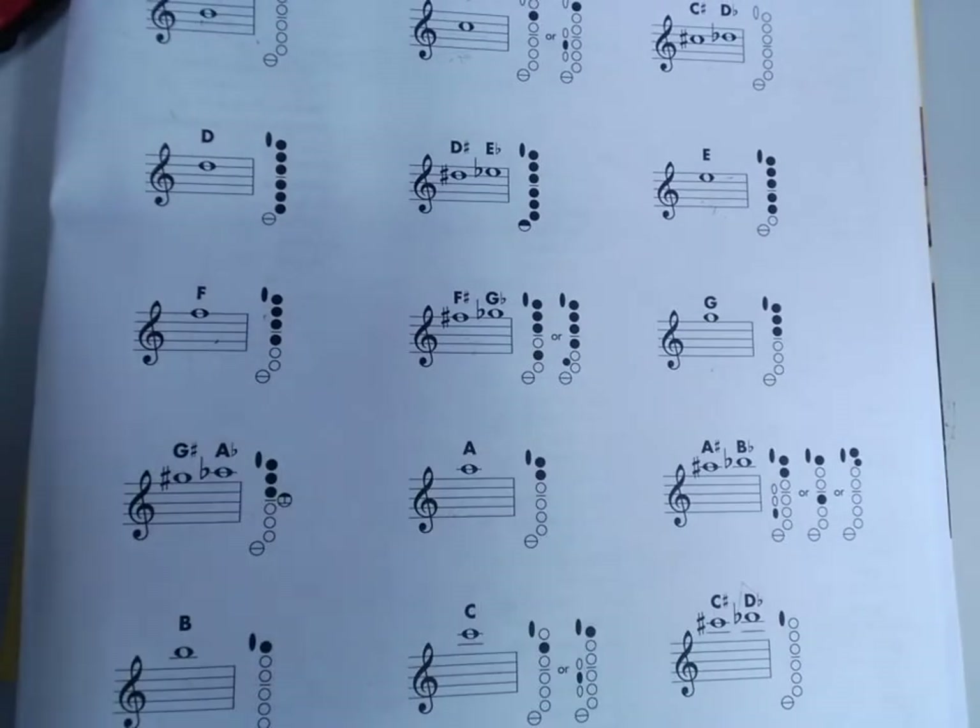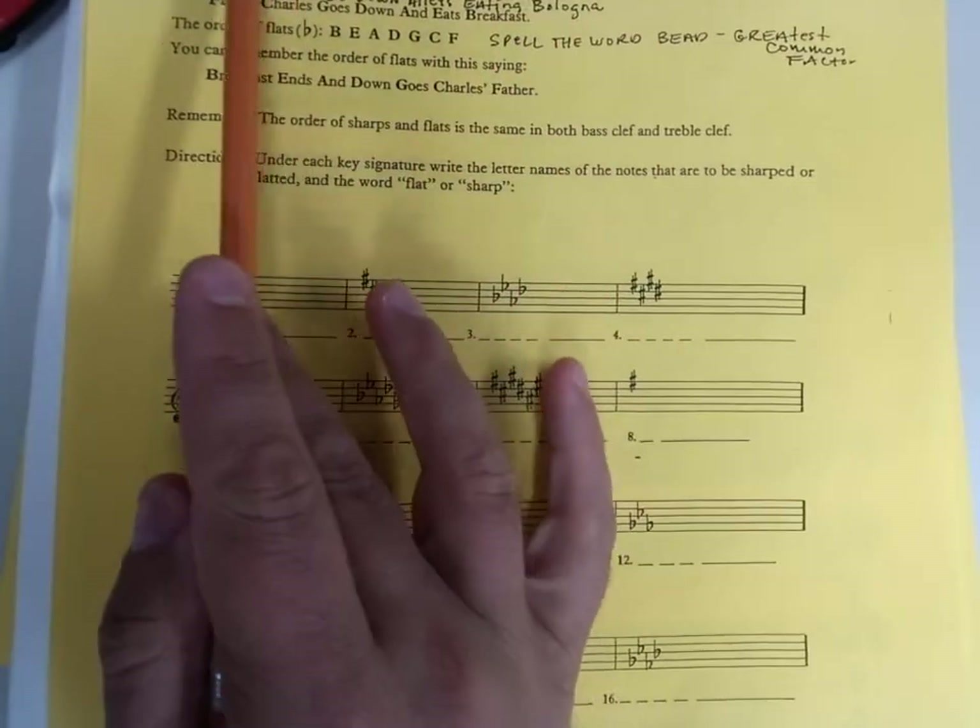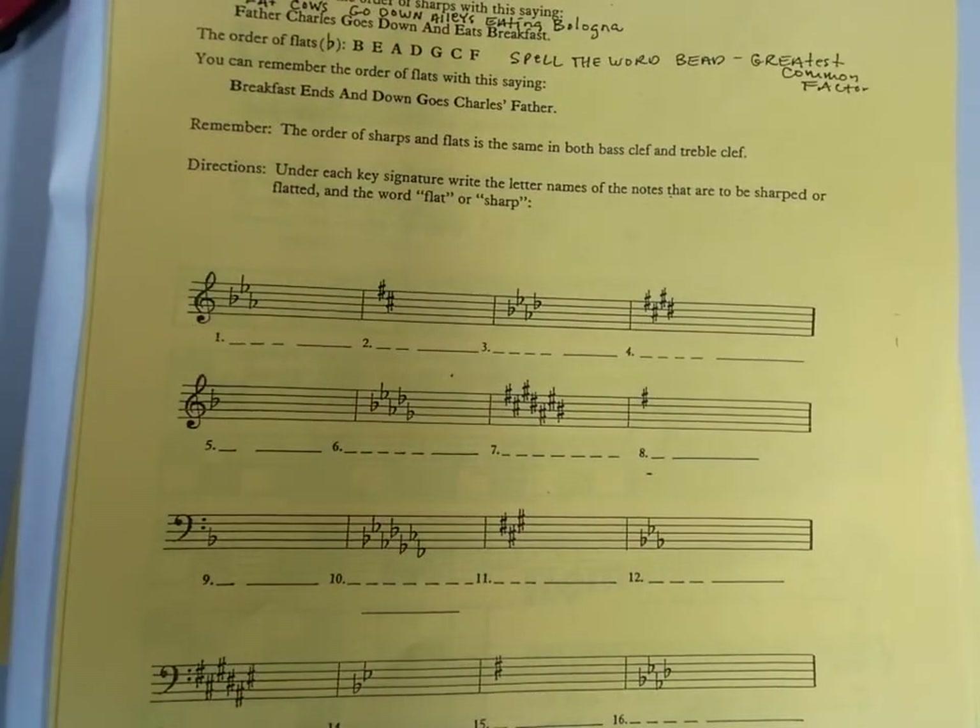All right, should be done now. We're in the home stretch. The key signature tells us which notes are flat or sharp. It also tells us which notes are natural. Every key signature gives us seven pieces of information because there are seven notes. Even if you have a key signature that has nothing in it, it's giving you seven pieces of information — it's telling you that A, B, C, D, E, F, and G are all played natural. If you have a key signature that has one sharp — the F sharp — it's also telling you that all the other notes, A, B, C, D, E, and G, are being played natural. Each key signature gives you lots of information.